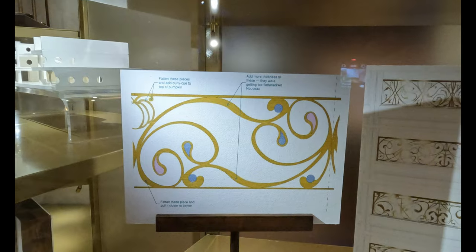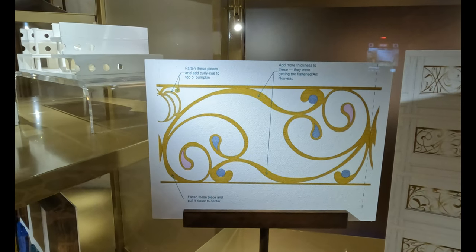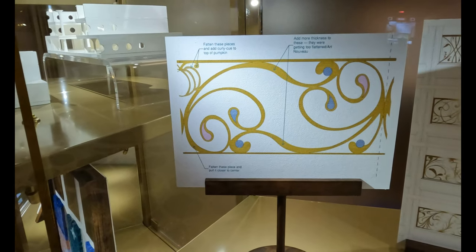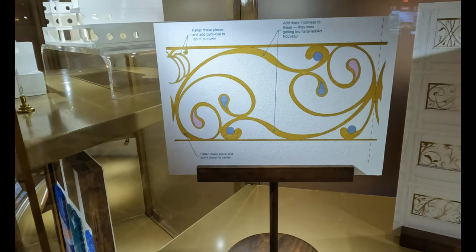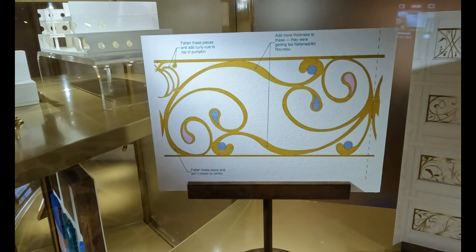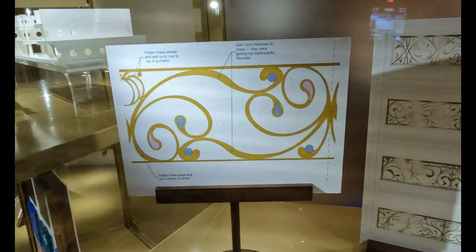This is the Grand Hall railing designs. It says: fathom these pieces and add a curly Q to the top of the pumpkin. Flatten these pieces to pull it closer to the center. Add more thickness to these — they were getting too flat in Art Nouveau. Too Art Nouveau.